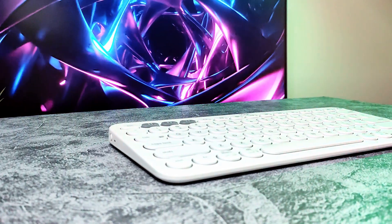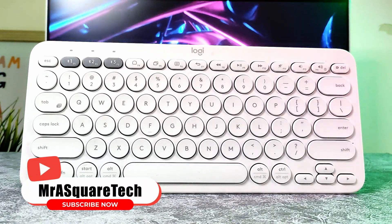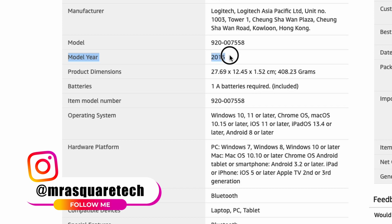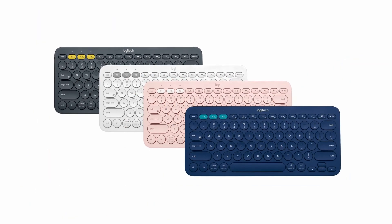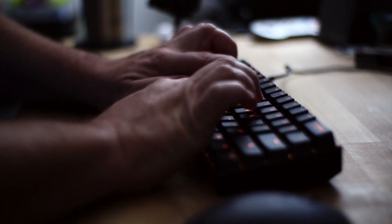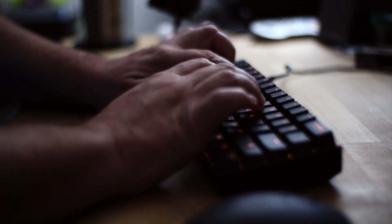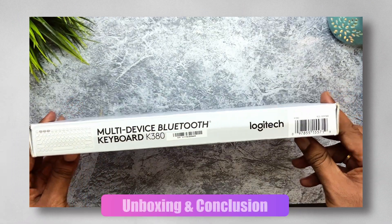Now let's talk about some cons of the keyboard. The first and foremost con of the K380 is that it's pretty old — Logitech introduced this keyboard in late 2015 and it is still essentially the same keyboard. It got a few updates in 2017 internally and was released in new colors, but design-wise it's pretty much the same as in 2015. If you are someone who likes typing on mechanical keyboards, you may not enjoy typing on it as much — and that's really all for the cons.